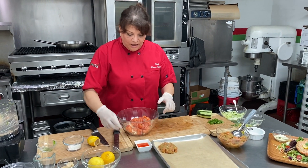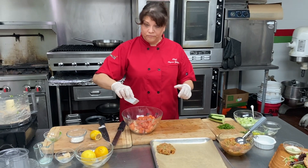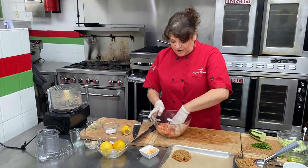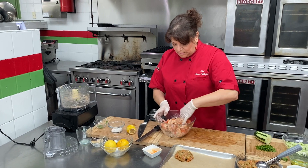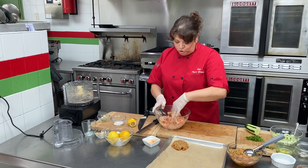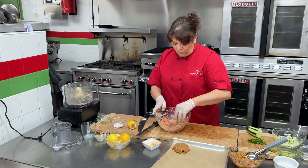I bet you have all those ingredients in the house and weren't thinking about what you can do with them. I also have a little chili, so I'm going to pour that in and mix this up. Remember, the pureed salmon is like the glue that's going to hold this all together.